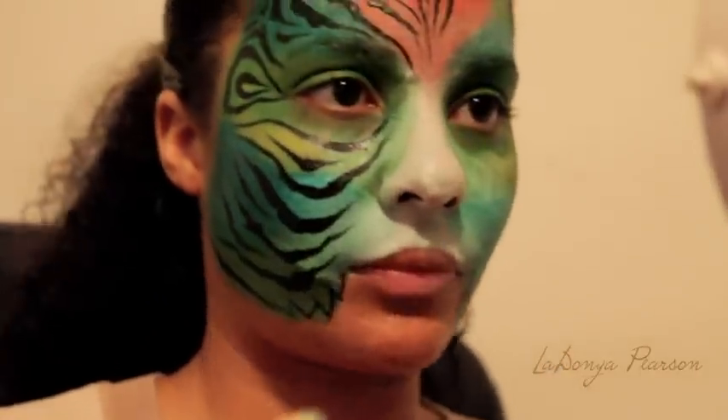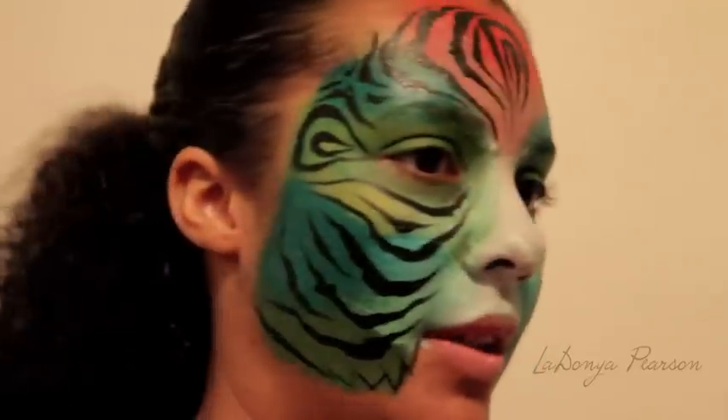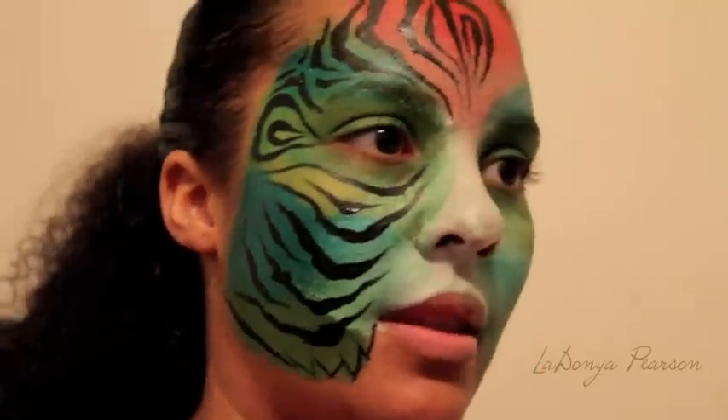Okay, well, that's one side of my face and I'm going to complete the rest and then you'll see that.